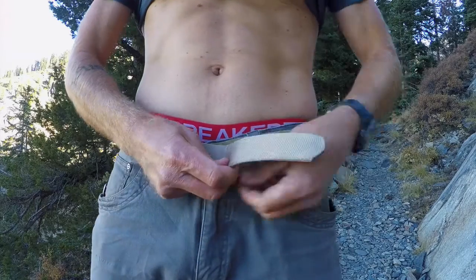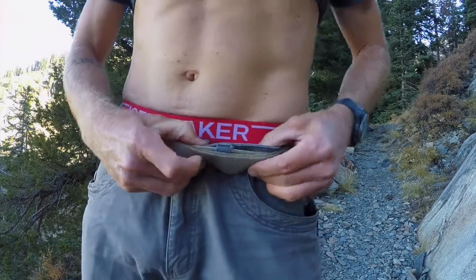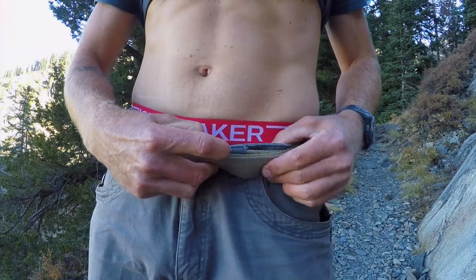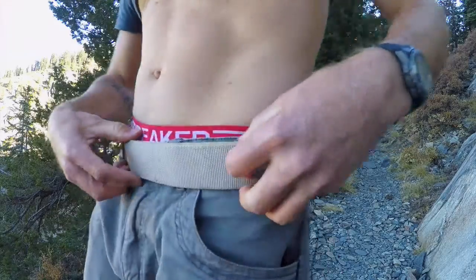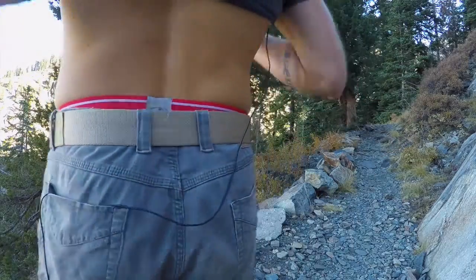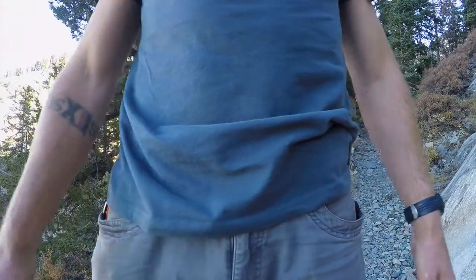As simple as this inner belt is, it works great. Once you put it on, I like to start it so the male Velcro is positioned to lock into that belt loop — now you don't have any lateral movement. Then you just have a nice comfortable belt that's going to keep your pants in place all day long regardless of the activity. Maybe there's a turnkey solution out there that I just haven't found, but this one does great for me.